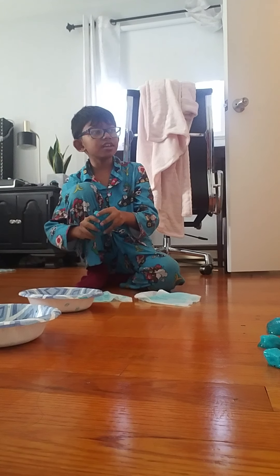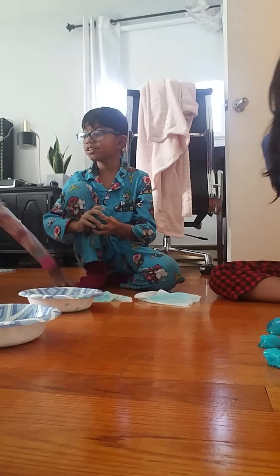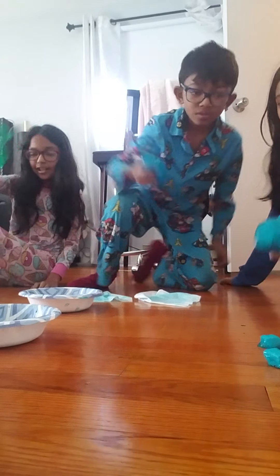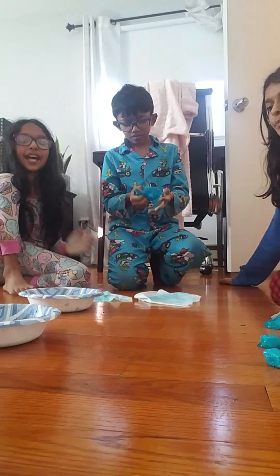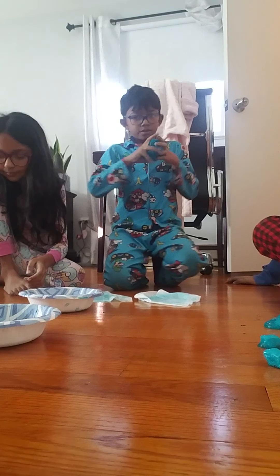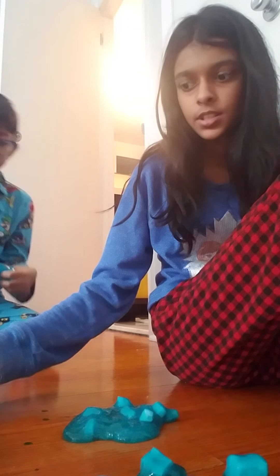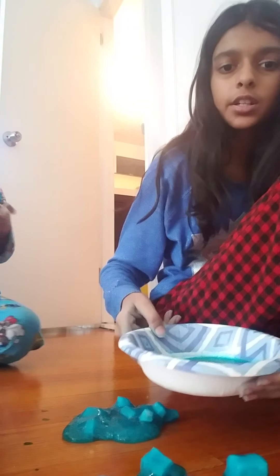Hey everyone, it's Zane, and I'm here with my cousins Isabella and Sage. Today we're making jelly cubes with slime. We dyed the slime — I dyed mine green, and Isabella did both colors. Zane forgot to remind us to start the video, so he just reminded us now. Let me show you guys the colors real quick — Isabella did both colors and Zane did blue.